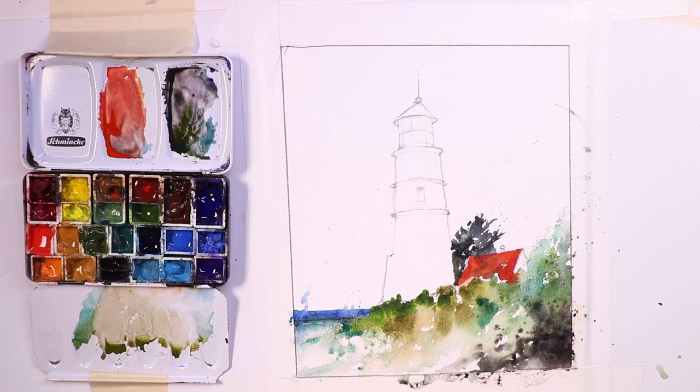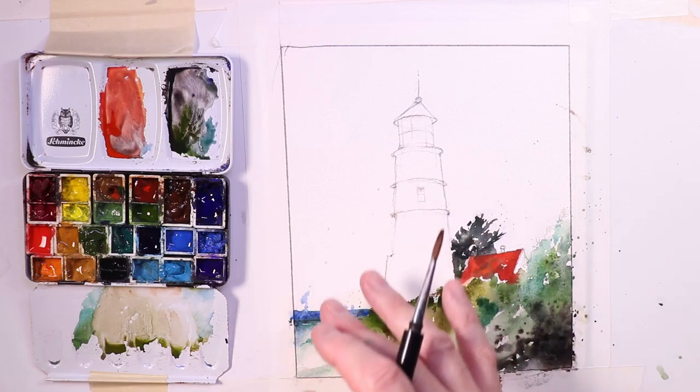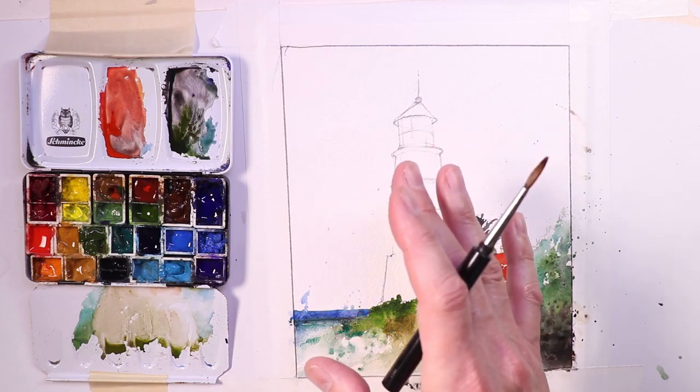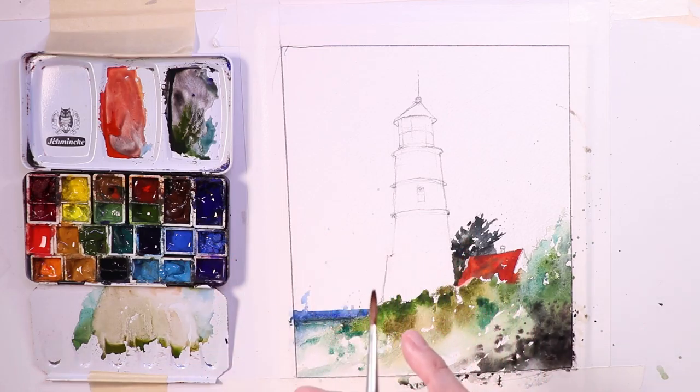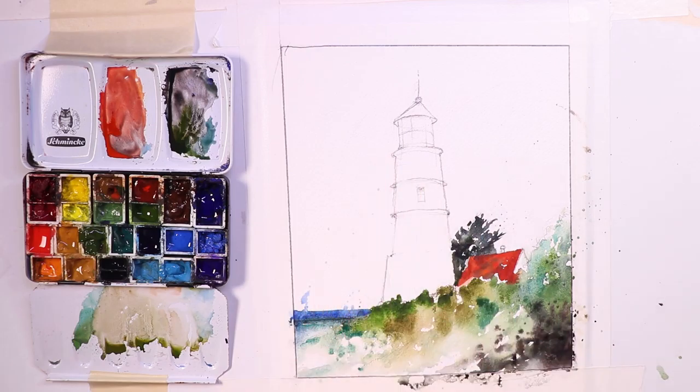We're back. Thanks for sticking with us. We're working on our watercolor lighthouse. We have the sketch done, the contour drawing done, and we're now working on the beautiful luscious paints — doing our washes ala prima. Ala prima means we're painting this all at one time, not doing washes glazing technique. We're just painting as we go, all at one time.